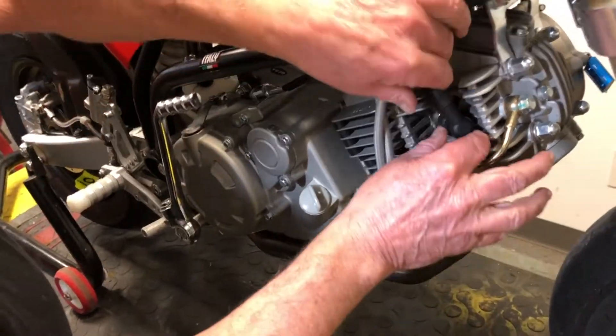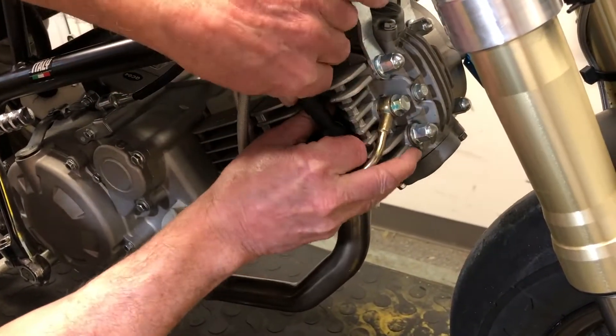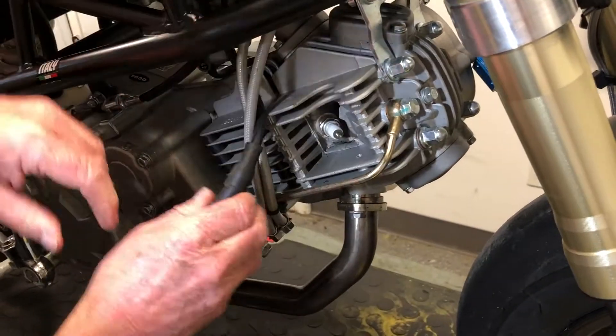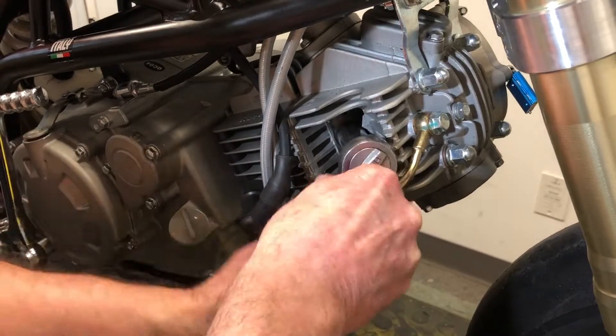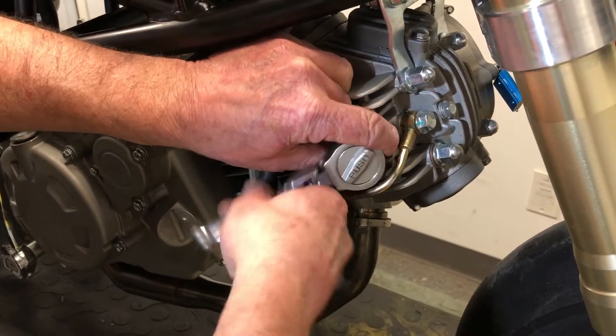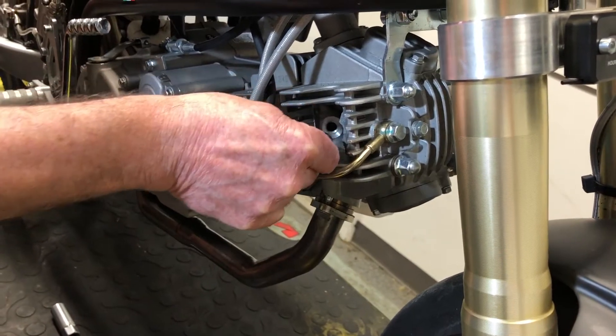First thing I'm going to do is just get the spark plug out so that we can turn the engine over. Just nip it off, get your 5/8 on the spark plug and we'll get that out. So there's the spark plug out.